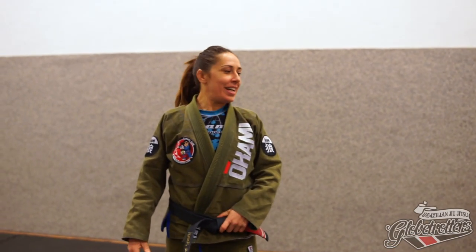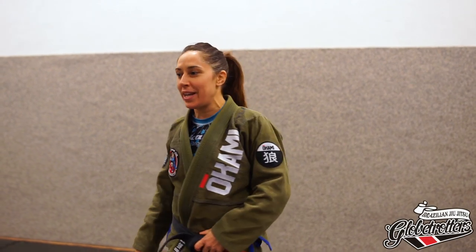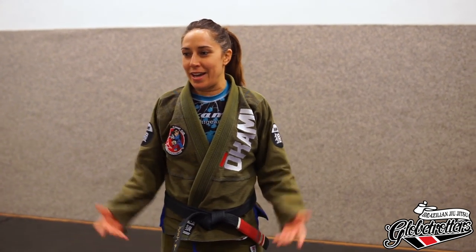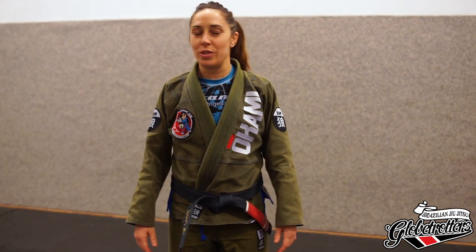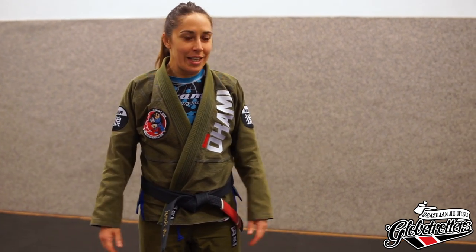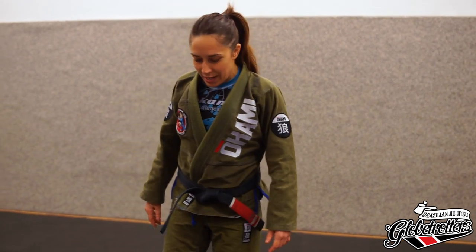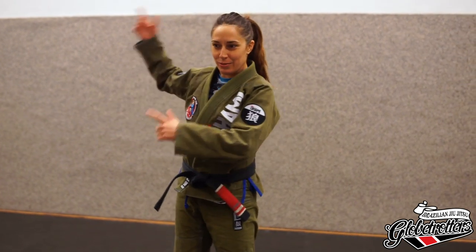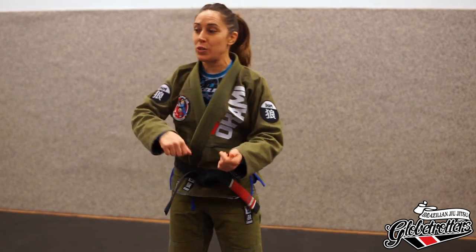I want to present myself a little bit. I am Lilo Asensi, I am from Spain, Alicante, but now I live in Germany. I teach there and do four different gis. I do Jiu-Jitsu full-time. Now I want to explain half guard on top — some techniques. At the last Zen Camp, I explained half guard sweeps. Now I want to explain the opposite.